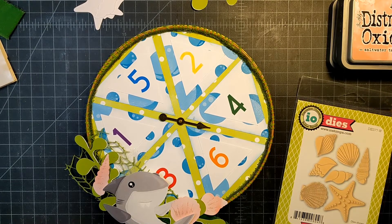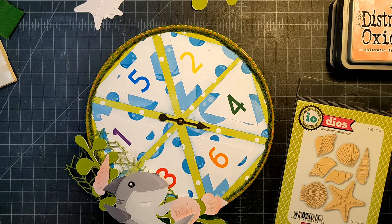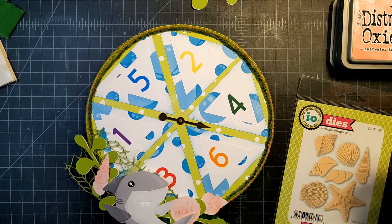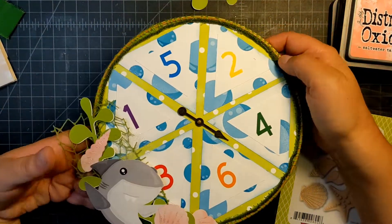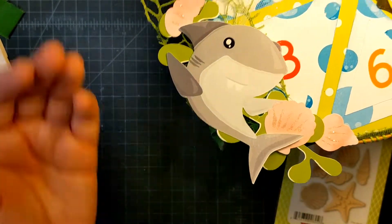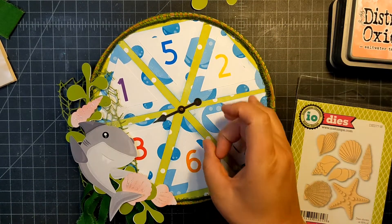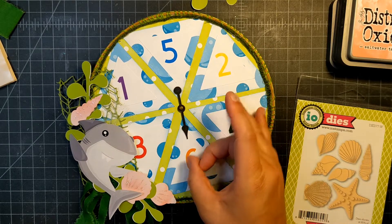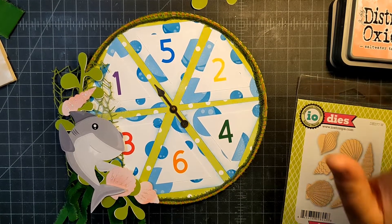Hi fun friends, this is Janet with Photography Makes, and today is day two of Shark Week — hashtag Shark Week 2022. Today I made a hopefully unique project. Here's my little shark on the bottom, and I decided I wanted to make a little game spinner, so here it is — it spins!